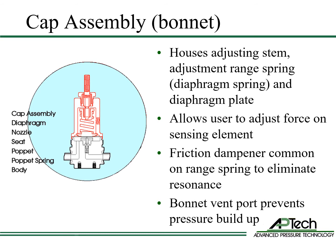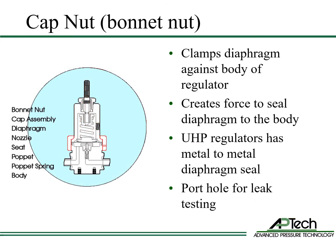The vent can be smoothbore or threaded. The cap nut clamps the diaphragm against the body of the regulator. This creates the required force to seal the diaphragm to the body. Ultra high purity regulators have metal to metal seals. The cap nut has a small port hole for leak testing the diaphragm seal after assembly.